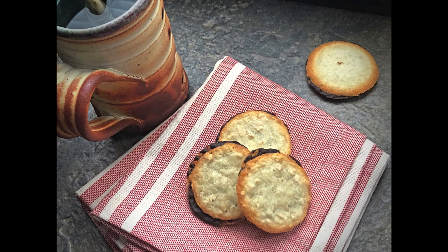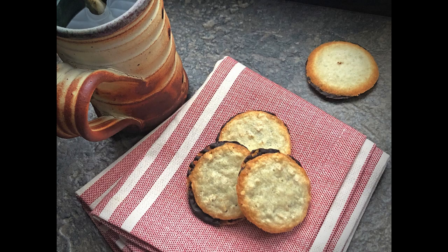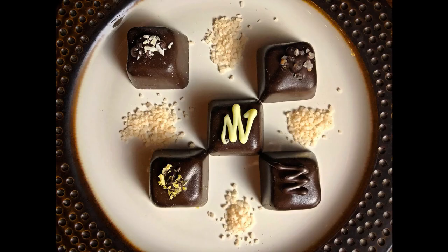As you can see, it doesn't take much more than a window to create beautiful food photography. You can also use the kind of light we used in the studio. I'm going to create a link to the pop-up scrim and to Filter Storm, the app I used for post-processing.